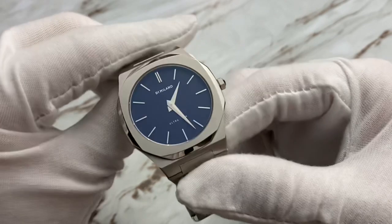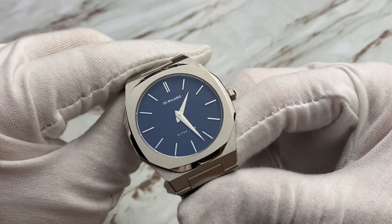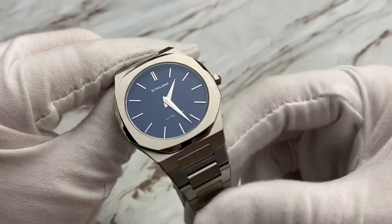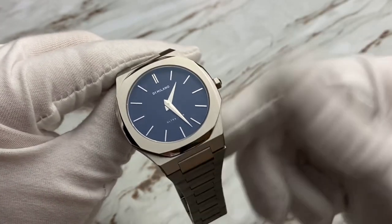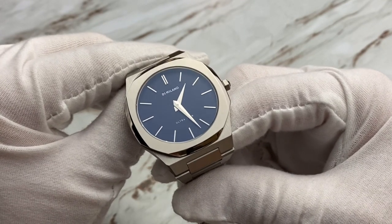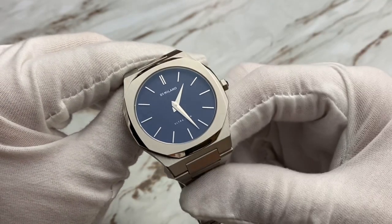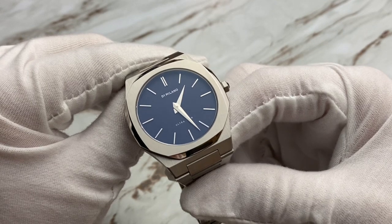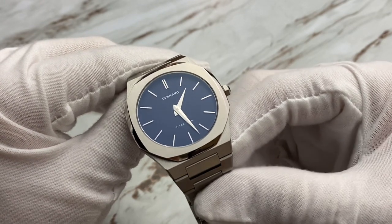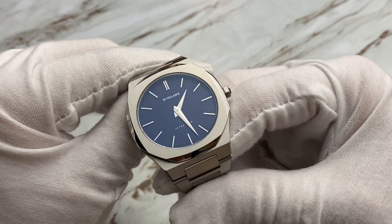Inside this is a quartz movement — a Citizen Miota 1L22 quartz — which doesn't bother me in the slightest. That means I'm not going to have to reset it, and if I take this off for a while, I don't have to reset the time. One thing I don't like about most quartz movements is the ticking second hand — that just bothers me. I love the fact that they left the second hand off. That means this thing is going to be accurate for a very long time, I won't have to change the battery for years, and it gives that simplistic design of beautifully finished sword hands — hour and minute only.